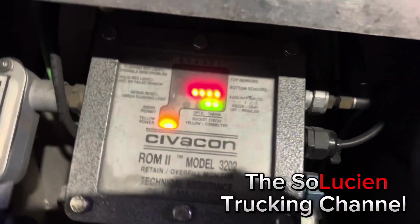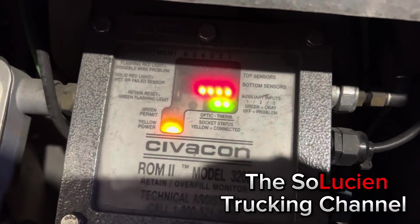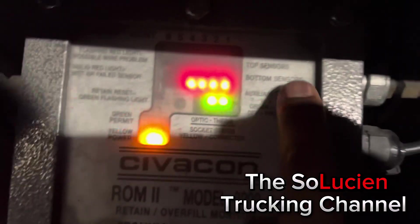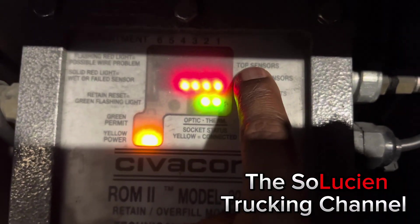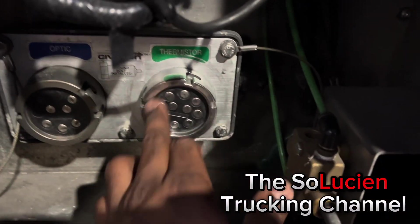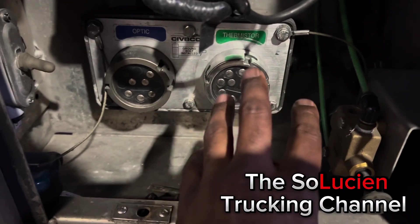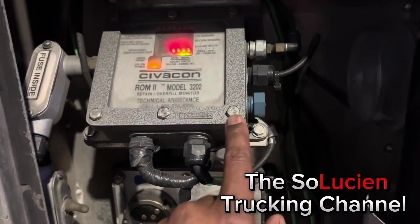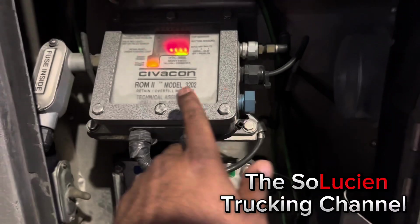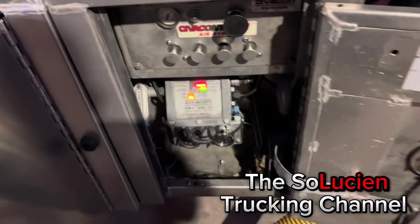I'm gonna show y'all the inside of the tank and show y'all the sensors — the top sensor that's in the tank. This is where I hook up my scully card at the rack. The scully card is to ground the truck and to read the scully box, to make sure we are not overfilling the tank.